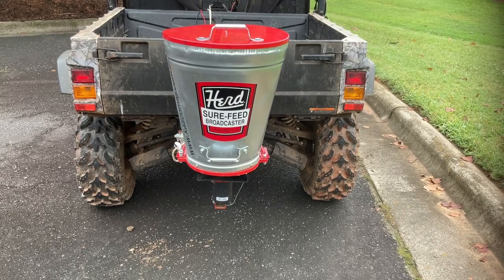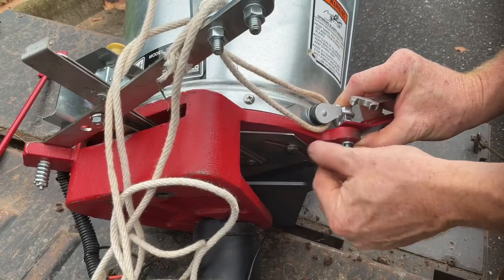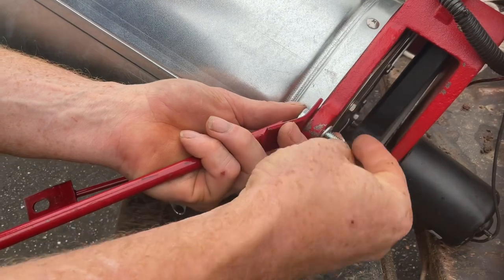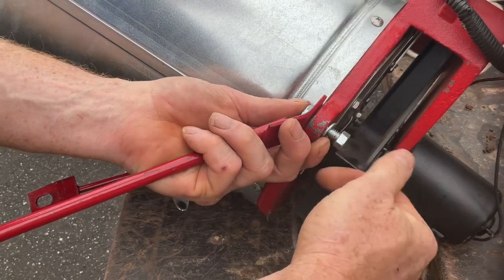Setting up the herd spreader with a 2 inch receiver setup. Connect the brace rods to the spreader. Hand tighten both sides, and then go back with a wrench or socket to tighten things up.